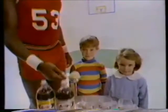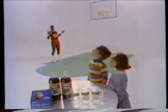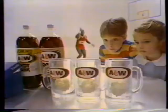How to make a delicious A&W root beer float by basketball superstar Daryl Dawkins. The hook. Piece of cake. The three-pointer. Look. The jumper. Not bad.